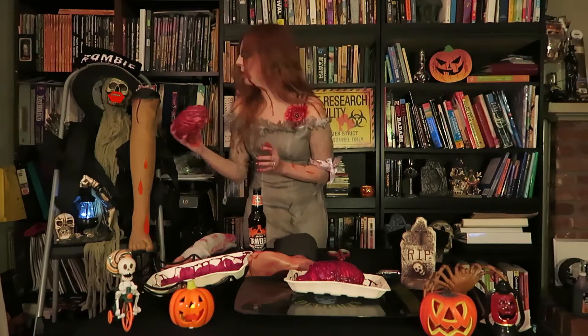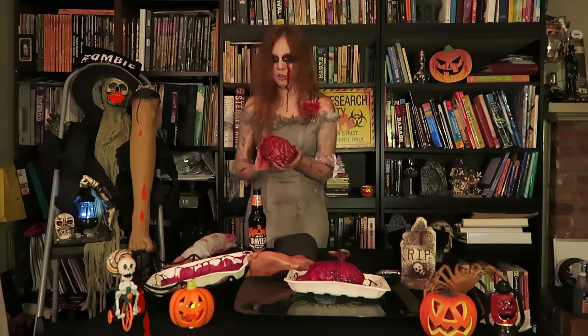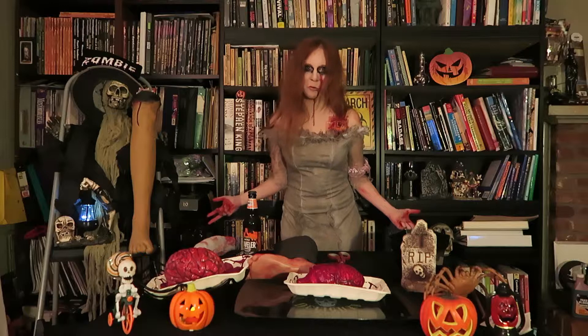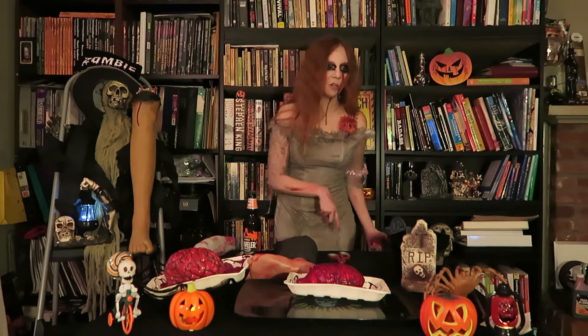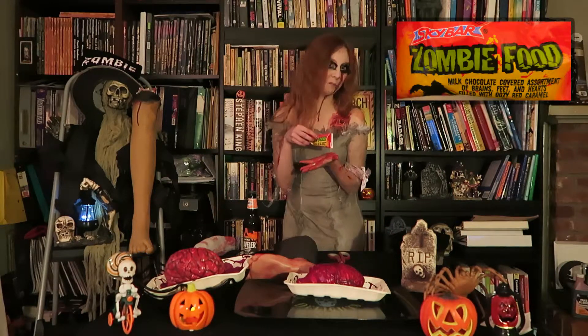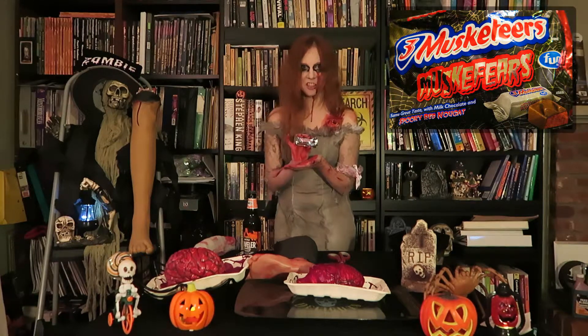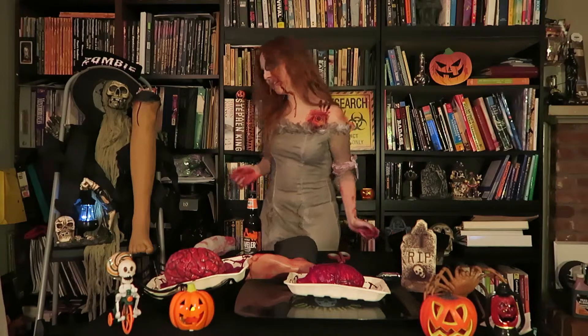Hello guys! Today is a special zombie episode of Charisma Reviews. All today we are going to be reviewing zombie food of course, and the three MuskeFears for the hunger inside of you. But first, we are going to try Jacko Traveler Pumpkin Shandy.